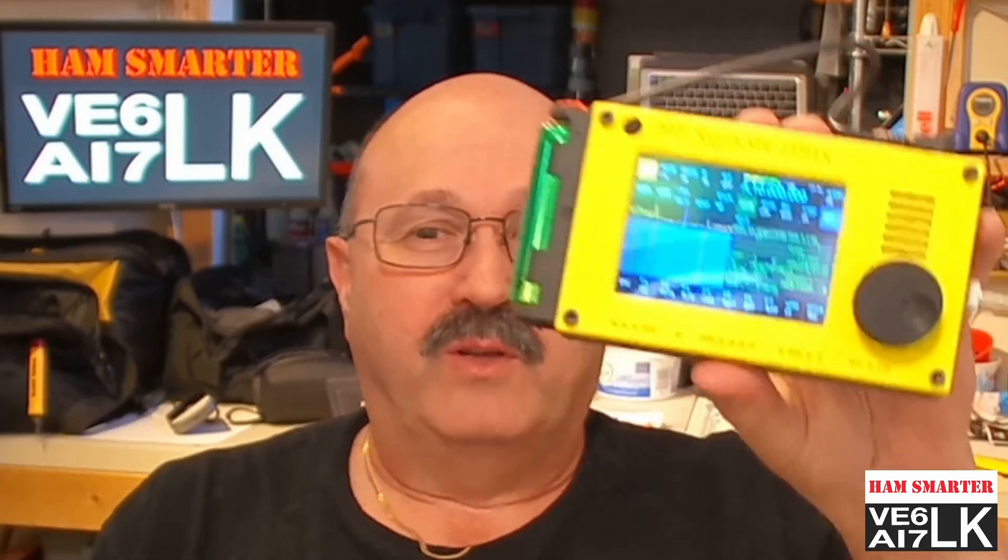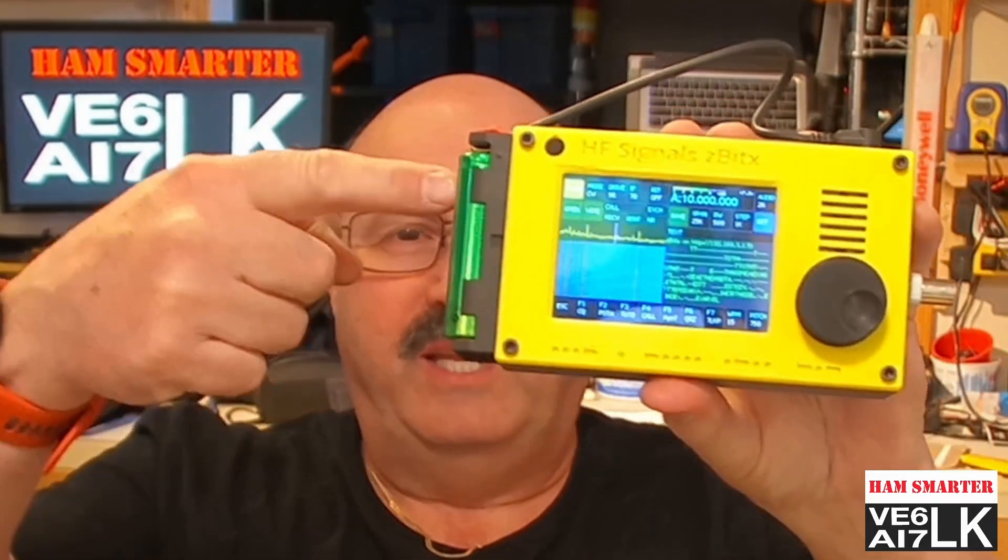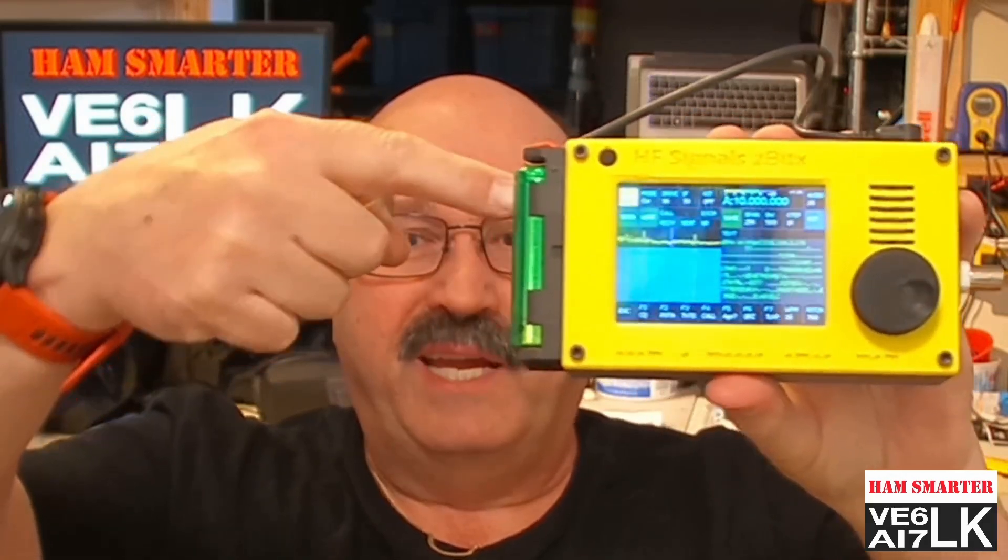Welcome to HamSmart with Vince VE6LK. Today I am going to show you a more in-depth view of the coolest radio called the HF Signals uBitX.